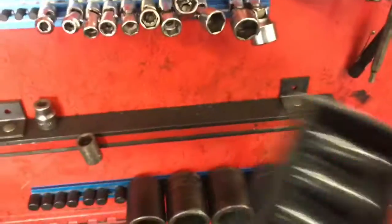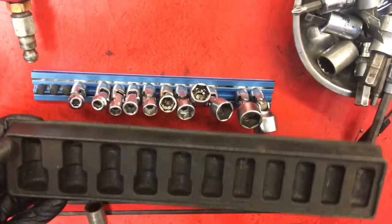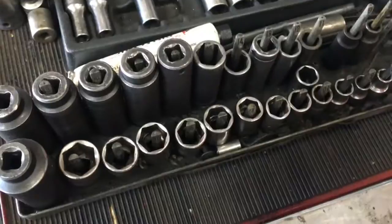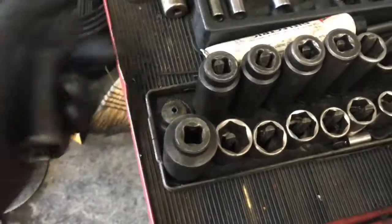They're a lot better than this cheap little plastic tray that they come in. You can also see the space that it saves by getting it out of that tray. Now this is kind of like the old school style socket holders — as you can see they have these little plastic guides here to help keep the sockets in place.